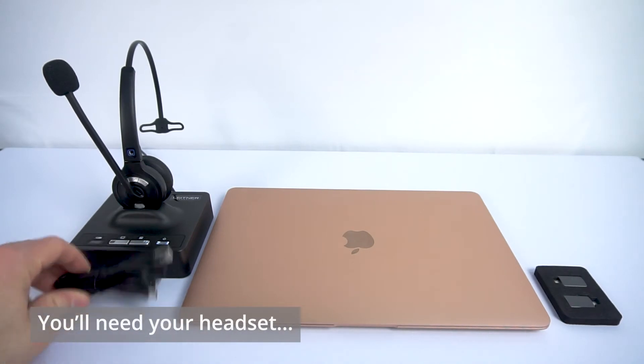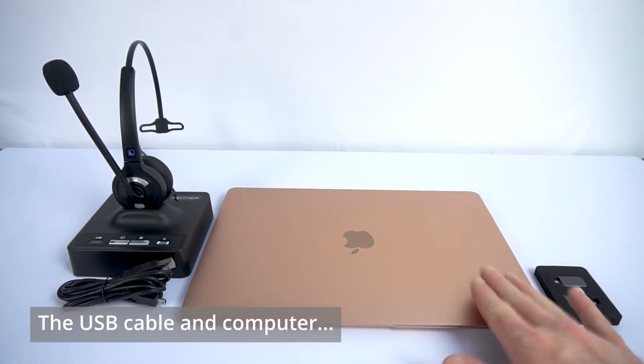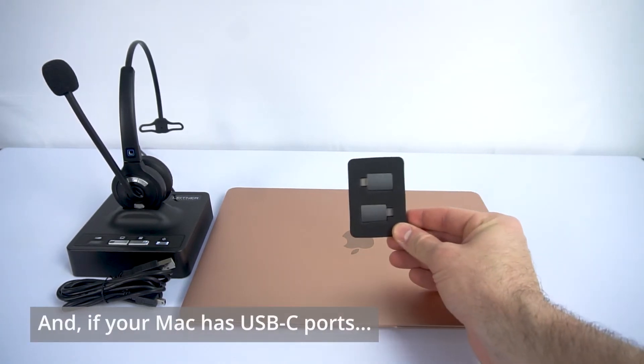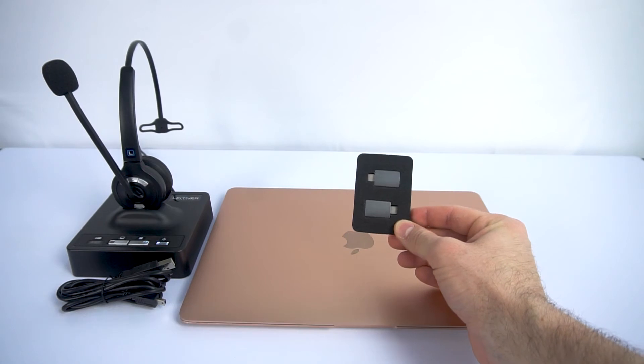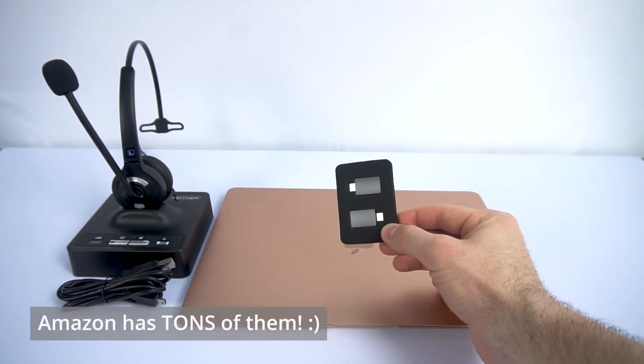You'll need the headset, the USB cord that comes with the headset, your computer itself of course, and then if you do not have a regular USB port on a Mac — which is common for modern Macs — you'll just want to get a USB-A to USB-C converter like one of these.